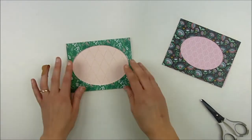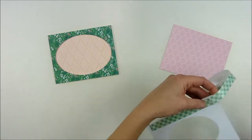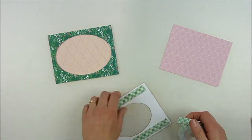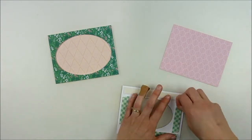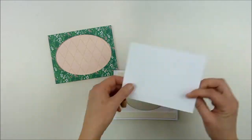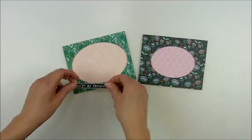I'm adding that pattern paper from the back because I trimmed it a little bit smaller than the front window panel. Adding it from the back ensures that I have it centered and don't end up setting it on crooked, since I wouldn't be able to see it underneath. I'm doing the same thing on the other one to make sure it's perfectly lined up.